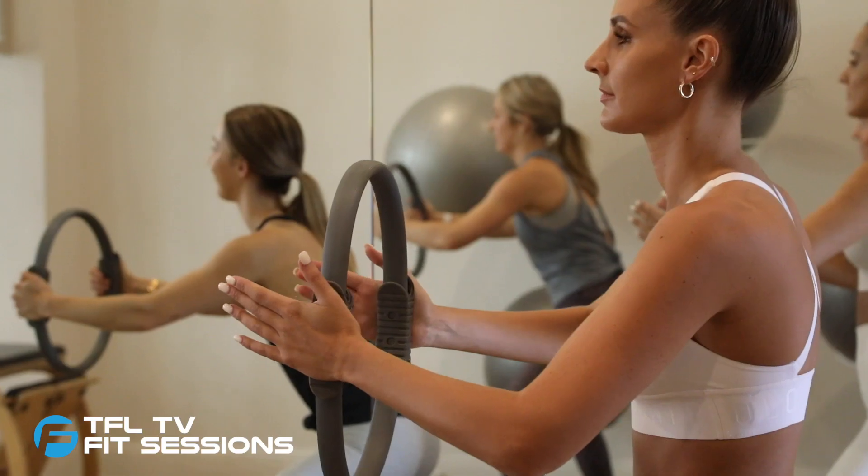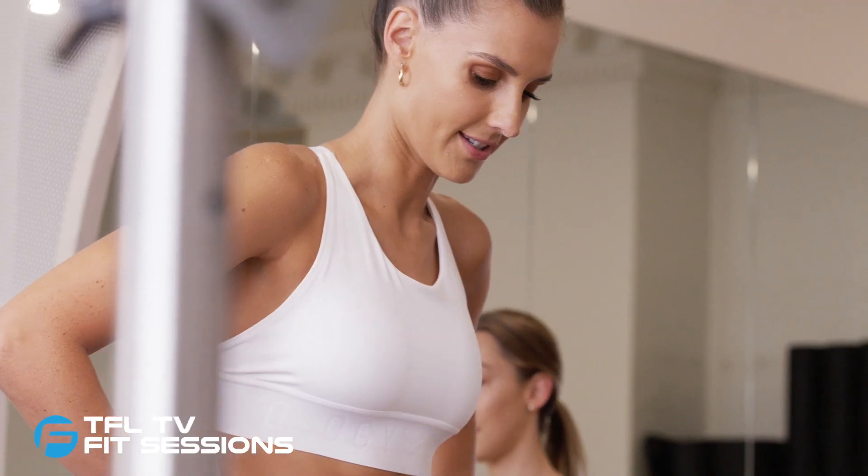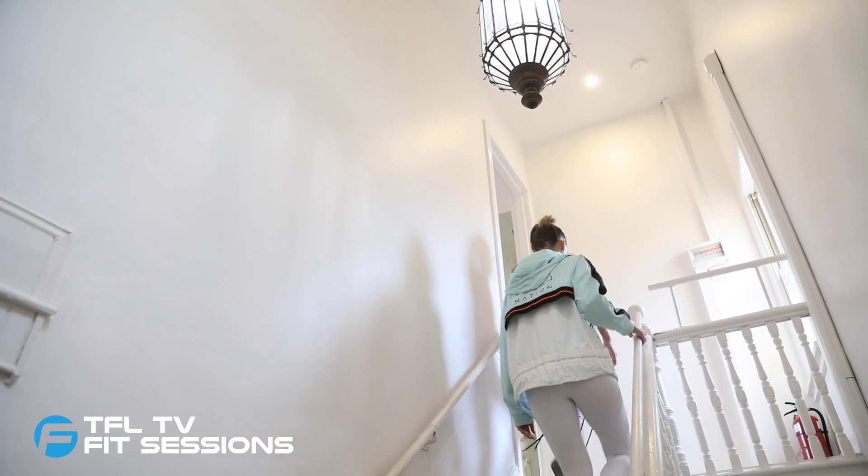In this week's episode, join Laura as she takes part in one of Some of Us Studio's Sculpt and Reform Circuit classes with director, physiotherapist and Pilates instructor, Marnie Jury.